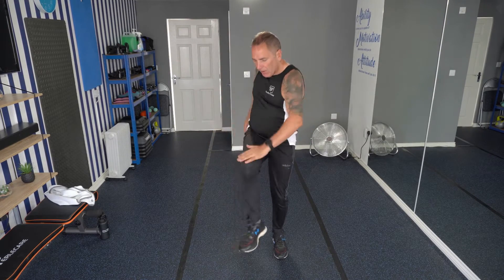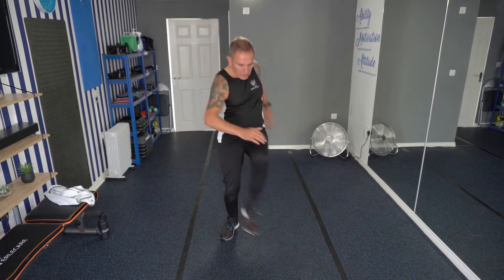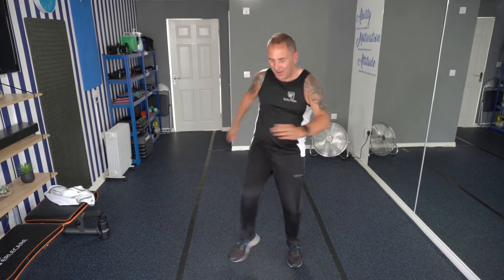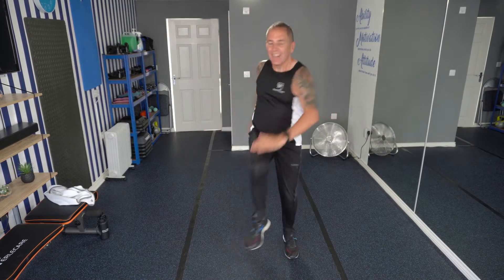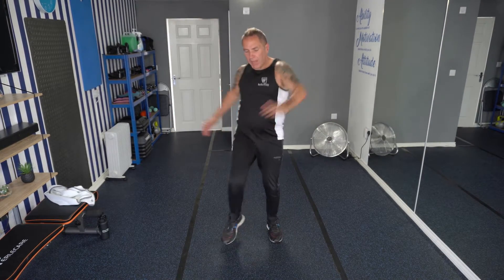We're ready to begin the first exercise. We're going to lift that knee up and we're going to put our hand onto our knee as we're rotating our body. Are you ready? Let's go. So I want you to try and keep with the beat if we can, but don't worry if you can't — it's your workout. That's it.